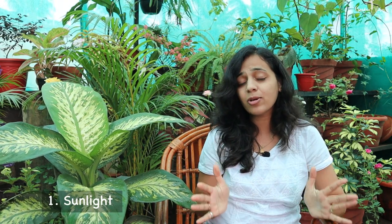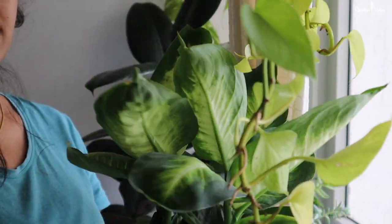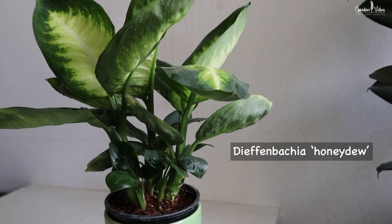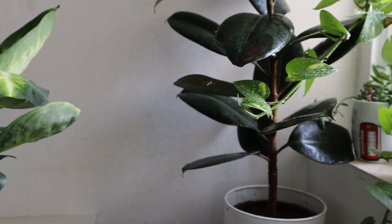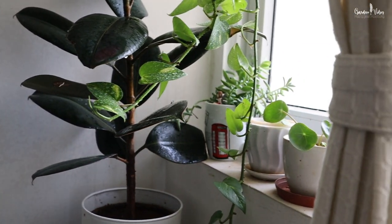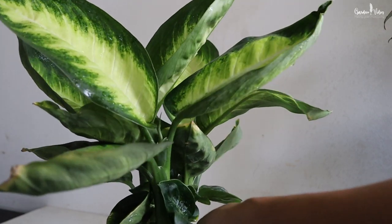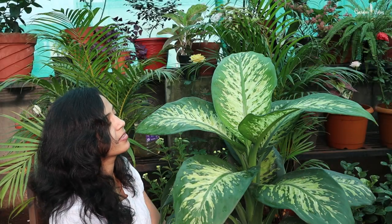It is a tropical plant that grows well indoors with lots of indirect light. It can tolerate low light, but its growth will slow dramatically. Give it more light and it will quickly begin to grow again. Keep this plant in a well-lit spot to perform its best. To keep its growth balanced on all sides, don't forget to rotate the plant periodically.